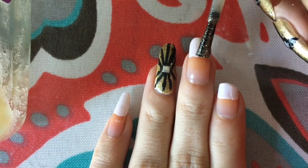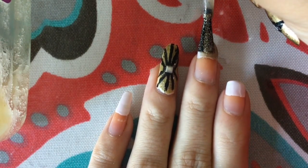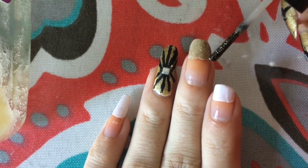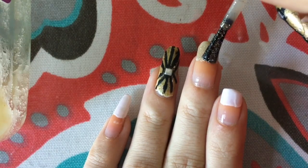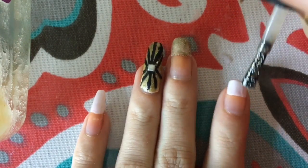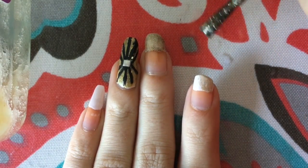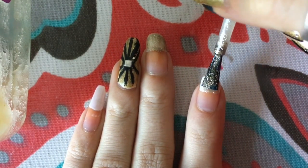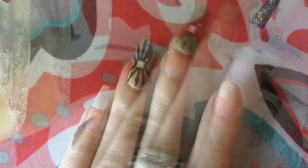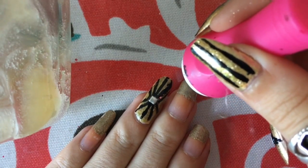Seeing those sparkles always makes me happy. Every single nail I do now pretty much always has to have a little sparkle somehow. As you can see, it's very opaque — it still shows the color through. So if you want a lot of sparkle but still show the other color through, you can use this one for that. Maybe you have a red underneath — you do one layer coat. I'm gonna be doing two because I want to really cover it.